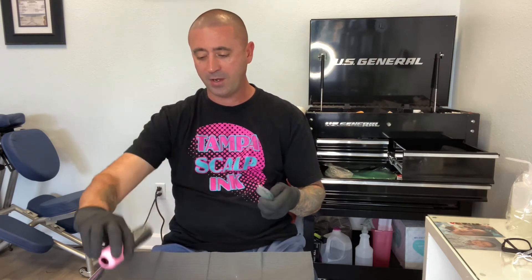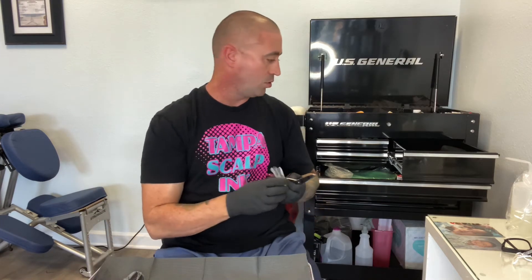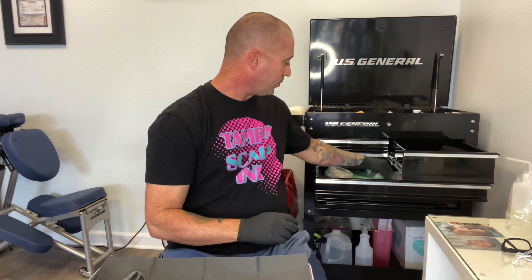You don't need a machine designed for one specific thing, because a tattoo is a tattoo. It's all about the pressure and the depth you're providing as the artist. The machine doesn't do the work for you — you do the work. That said, you don't want a cheap hundred or two-hundred-dollar machine either. You want a machine that's genuinely good.